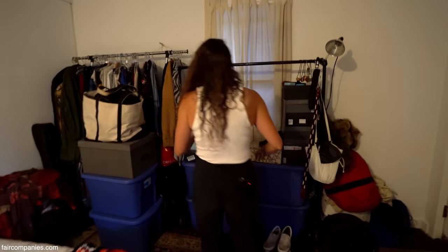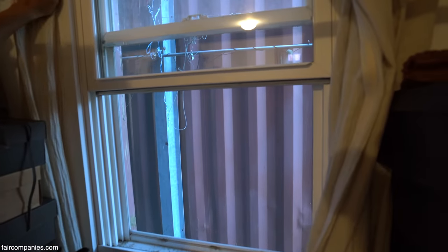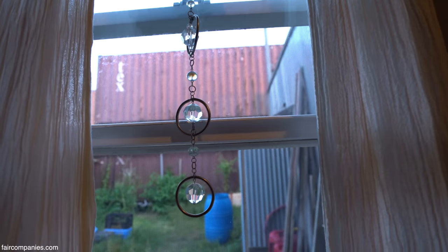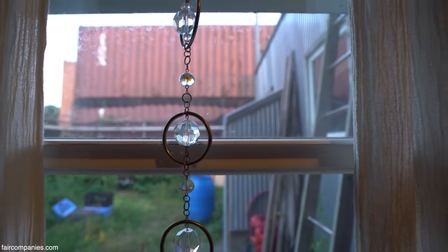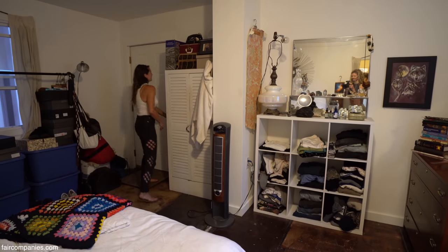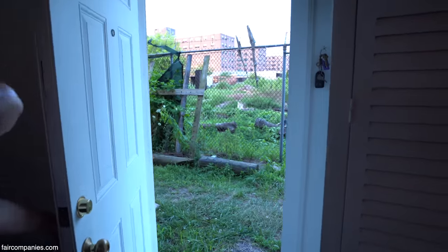There's a window here — the beauty of the other side of the container. There are a lot of containers around; those over there belong to the grocery store right outside and they use those for storage. And then outside here, it goes right out to the back of my backyard.